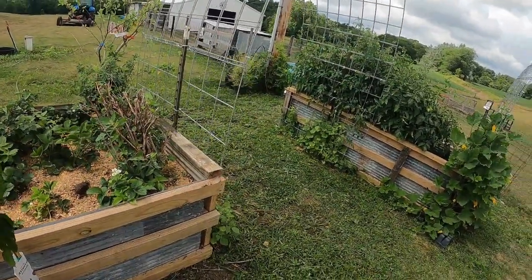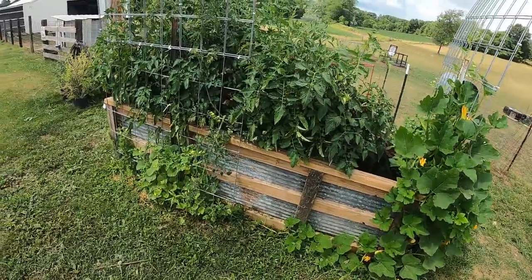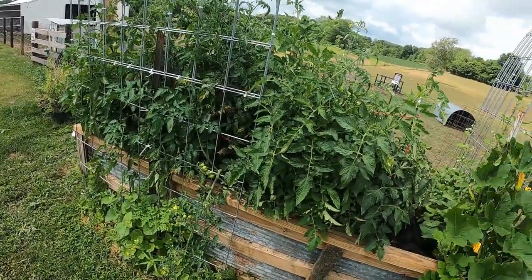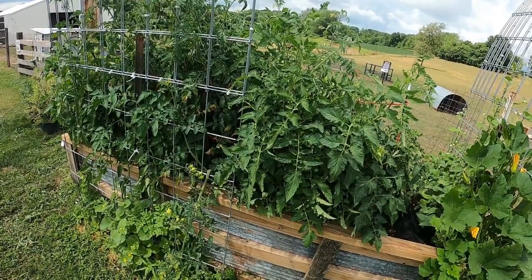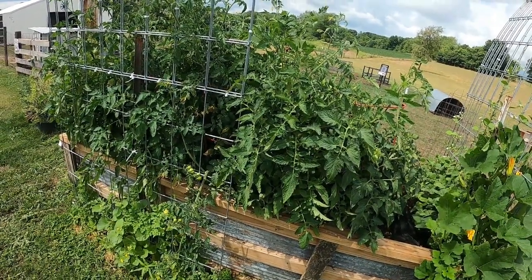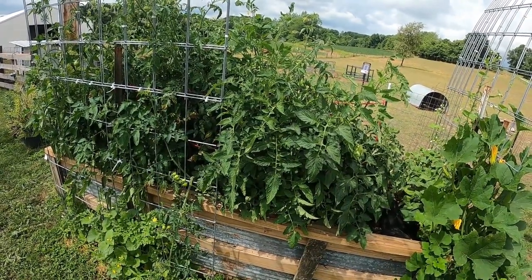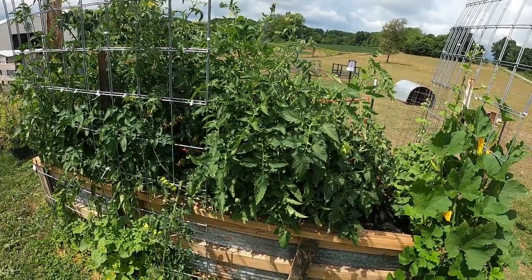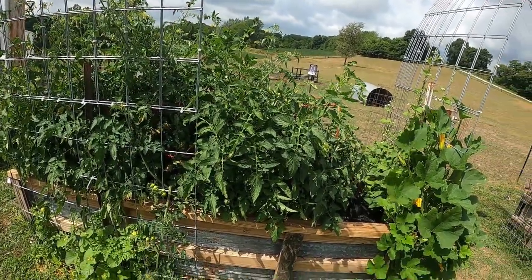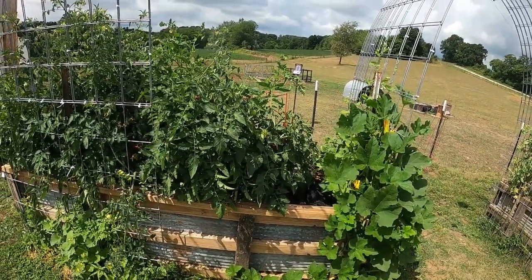I did the arches and I did do a video on where I built them. Over here we've got our tomatoes going really wild. I'm sorry I wasn't pinching some of the runners off while it was growing, but I had no idea — I've never had tomatoes go this crazy before. Next year I'm just going to do one row instead of a double row of tomatoes and peppers, just because it's grown so well.